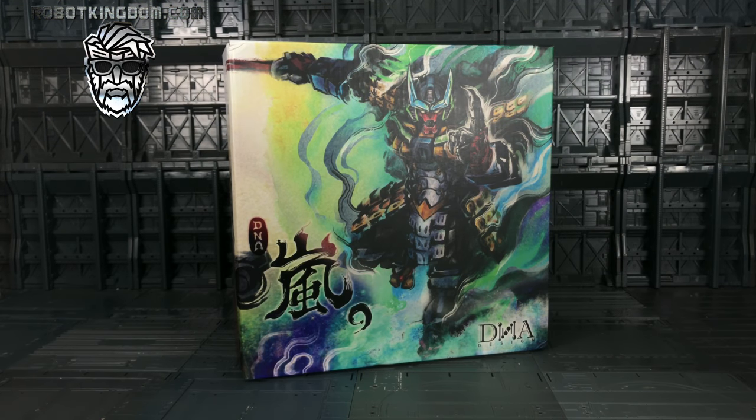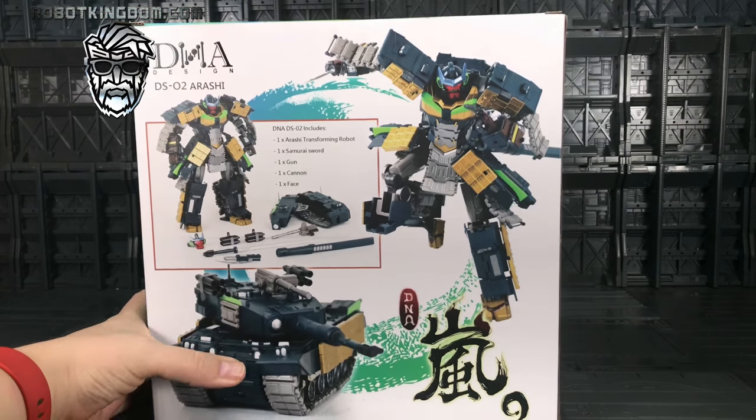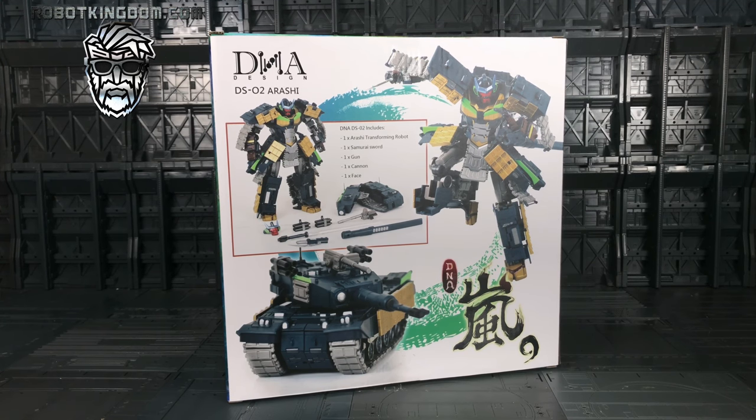Hello everybody and welcome to another Transformers third party video, thanks to the guys over at Robot Kingdom. In today's video I'm taking a look at the DNA Designs Arashi - this is their recolor of their Bludgeon mold made to look like Bonsai-tron. I'm not entirely sure what 'Arashi' actually means in Japanese but I'm sure it means something. Me and Susanu parted ways but I really missed the mold, I really missed having that kind of samurai presence on my shelf, so I decided to dip back in and get Arashi.